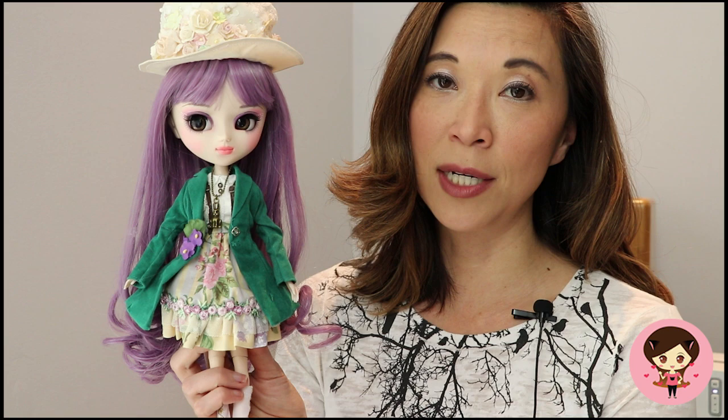I wanted to give you a little bit of a review on her. I'm really really excited about her face-up — it was done by a Facebook friend of mine and an artist who is just super talented. But I'm going to do head to toe on the stock first and then come back to the face-up.